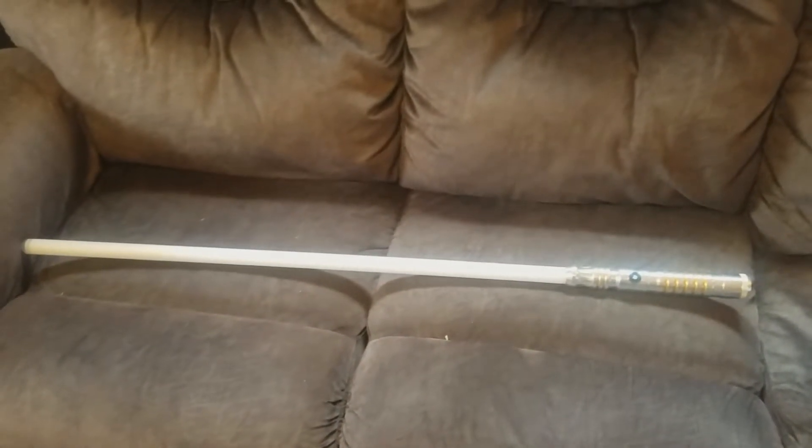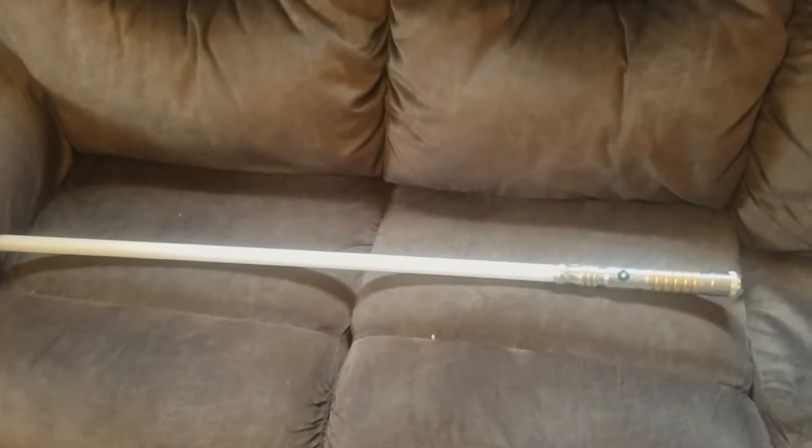I've had it for about close to three months, and decided to do a review on it just to kind of show you the design of it, how well it does in combat as far as doing saber combat, and let's take a look at it. So this is the Initiate V4LE Ultra Saber.